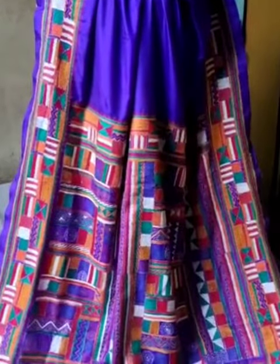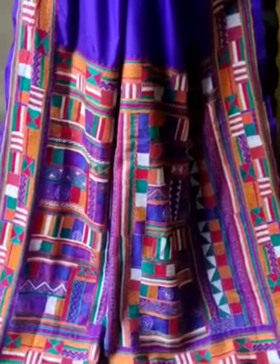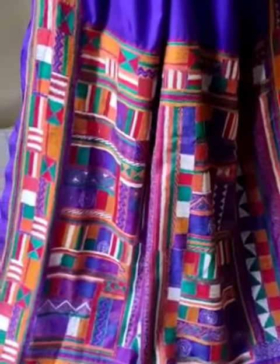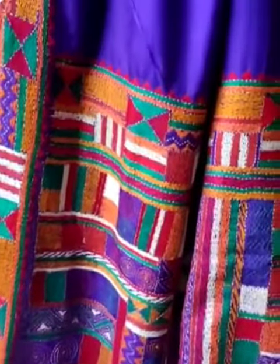Earlier you saw the blue katha with the same design, but now this is the purple one. This purple color is not coming through accurately in this video, so please consider that.